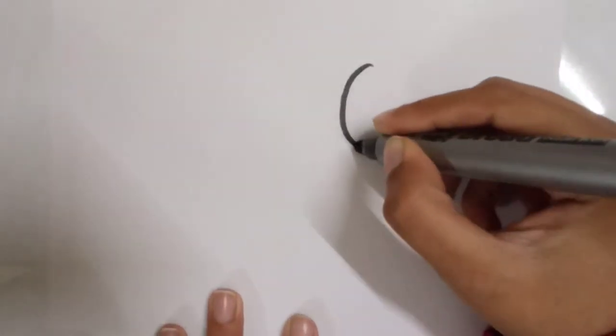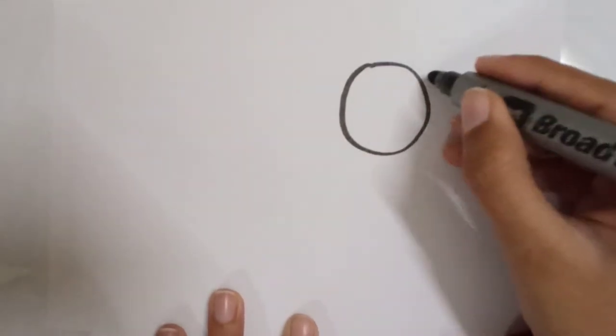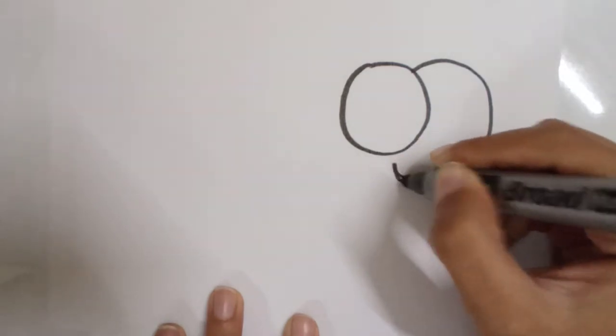Hello everyone, how are you all? Today I'm going to make a cute turtle, so let's draw. First of all, I will draw a big eye, and then the head of the turtle and a smile.